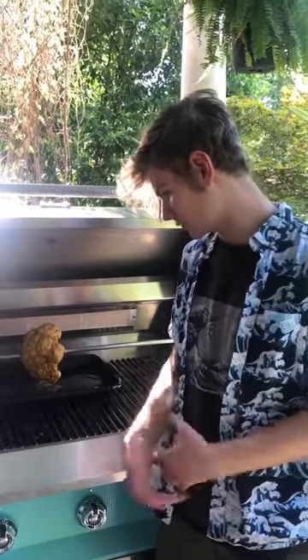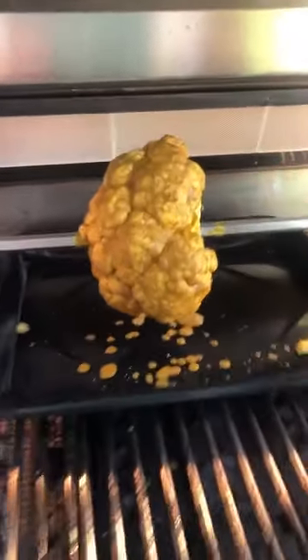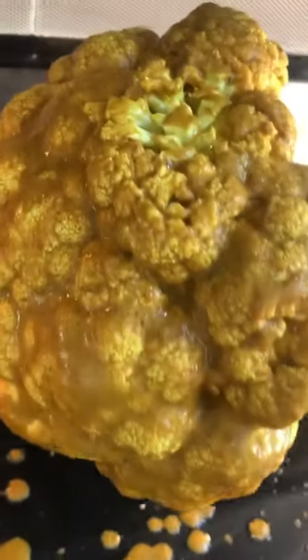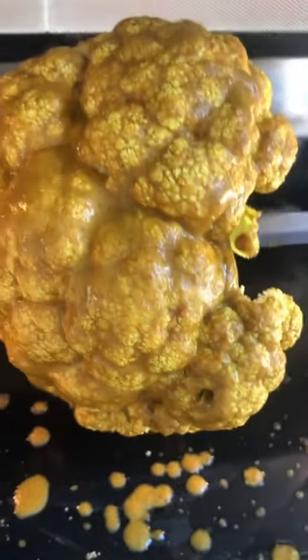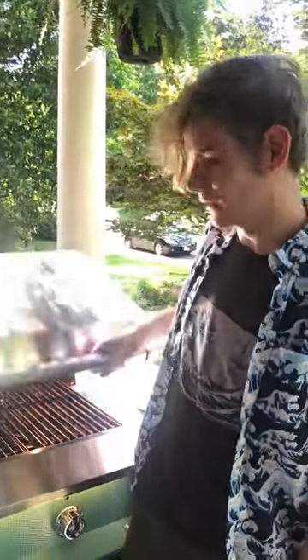I'll periodically add some oil as it cooks, expecting the sauce to seep in even more. I also have the heat up on the highest setting on my grill — I'll turn on the lights for you. You can really tell it's just loving that sauce, and from the drip pan on the bottom, there isn't a lot down there — most of the sauce is on the cauliflower, soaking in all that flavor, getting all juicy and just groovy. I'm gonna close it up and check back when it's nearly done — I'm expecting a little bit of char.